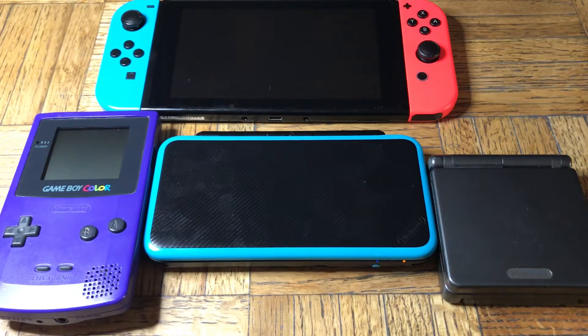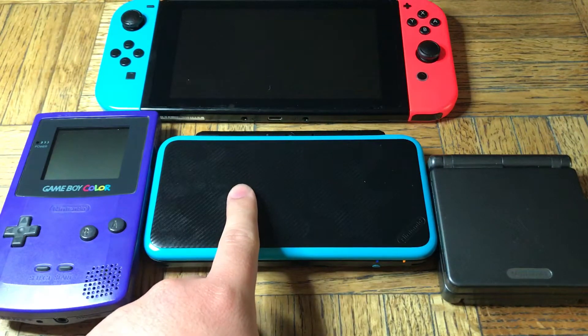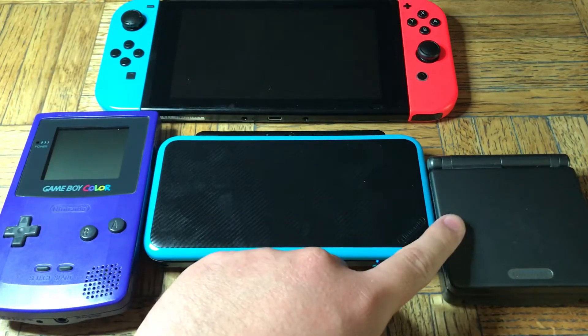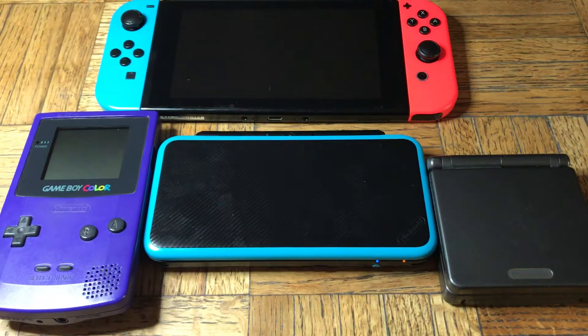Hey guys, we have some different generations of Nintendo products here. As you can see, we have a Game Boy Color, we have the Nintendo 2DS XL, the old Game Boy Advance SP, and the Nintendo Switch version one — that's the first one.